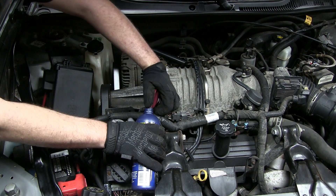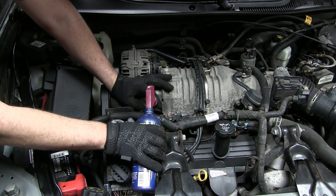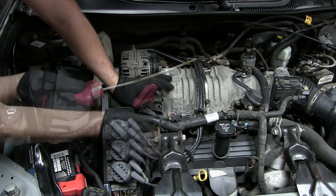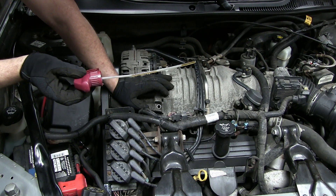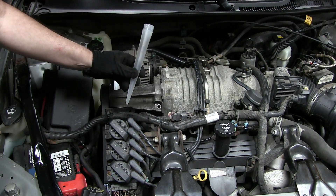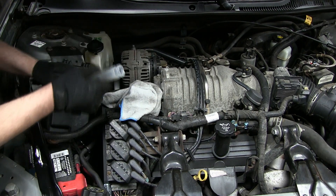I'm getting nothing but air now — it only took five minutes. Looks like we got pretty much all of it out. It's pretty clear looking — I was expecting it to be pitch black and dark and crusty looking.